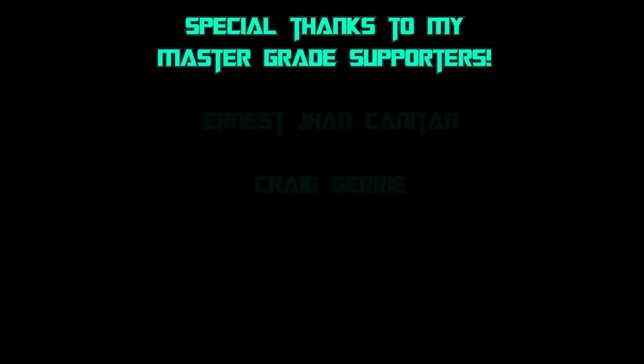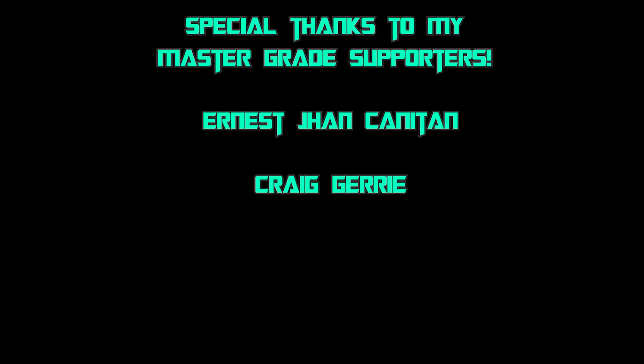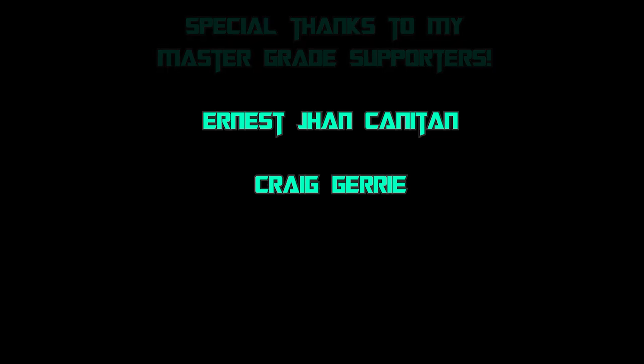Also, if you want to help out the channel there is a Patreon as well as channel memberships. Thank you to everyone helping out so far. The Patreon comes with a Discord to come and chat, and the memberships come with badges and emojis. I did add some different tiers which include being added to the end of videos as well as shoutouts. All those links are in the description.